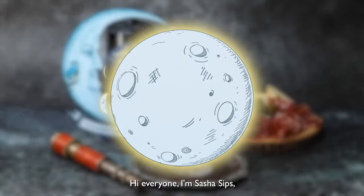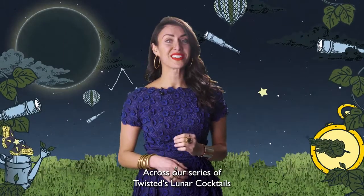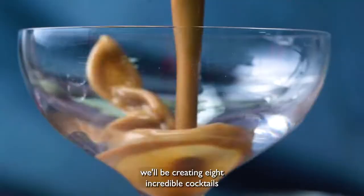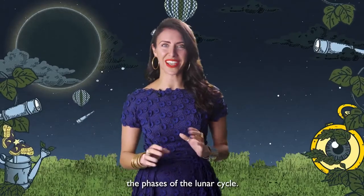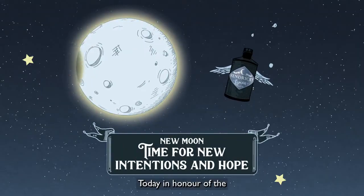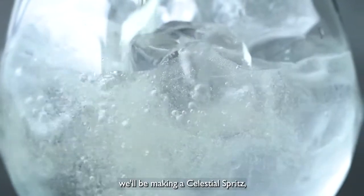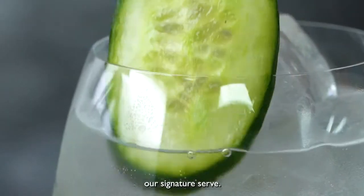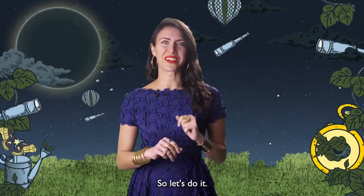Hi everyone, I'm Sasha Sips, the Hendrix Gin Ambassador to the UK. Across our series of Twisted's Lunar Cocktails, we'll be creating eight incredible cocktails using Hendrix Lunar Gin to celebrate the phases of the lunar cycle. Today, in honor of the first primary lunar phase, the new moon, we'll be making a Celestial Spritz, our signature serve. It's a super simple but utterly delicious recipe, so let's do it.